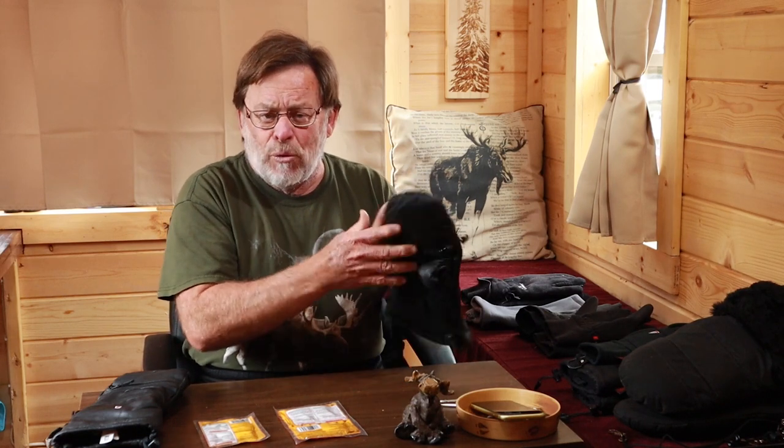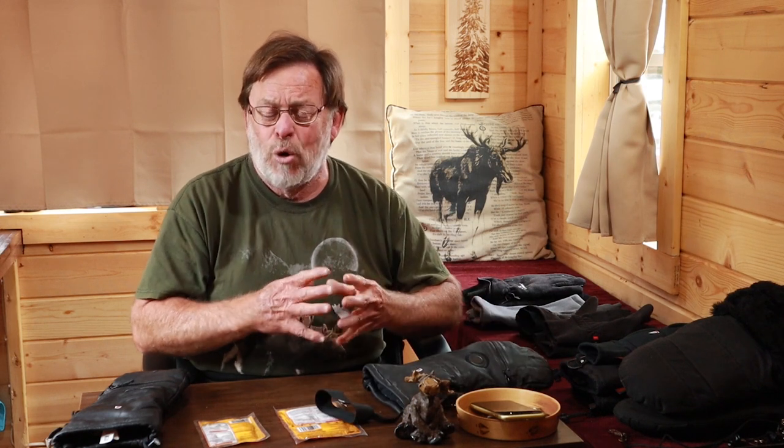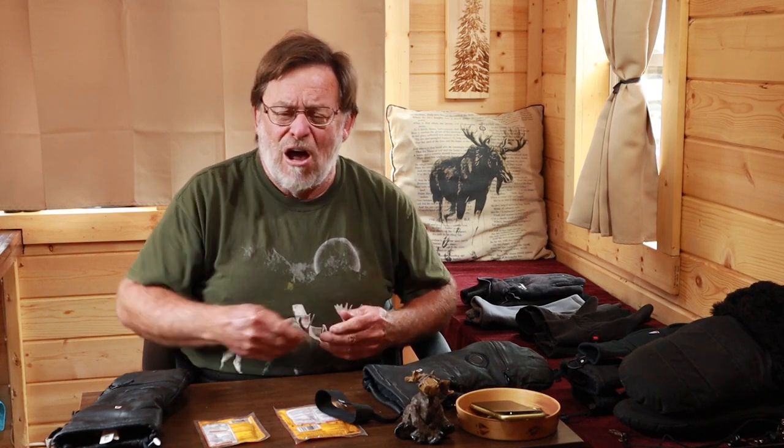They also make what's called a USB hand warmer — little hand warmers that you can charge up in a regular USB port. You turn them on, put them in your pockets, and anytime you need to warm up your hands, you stick your gloves or hands into your parka where you have the USB hand warmer. That will help warm them up again so you can pull them back out and use them.